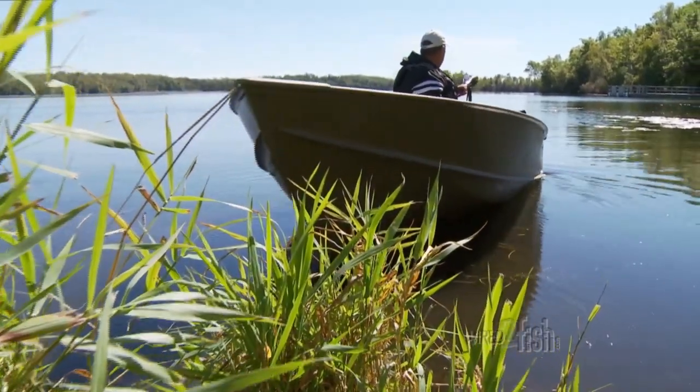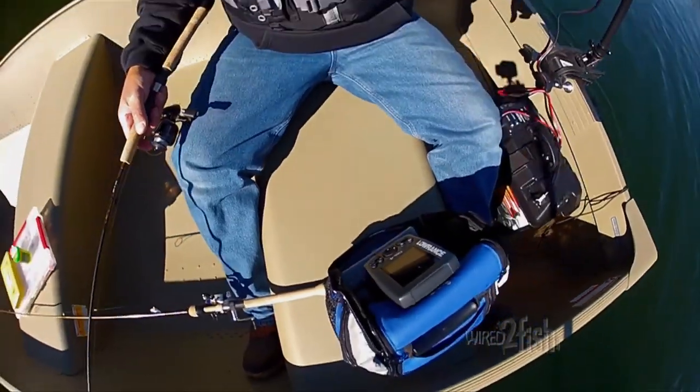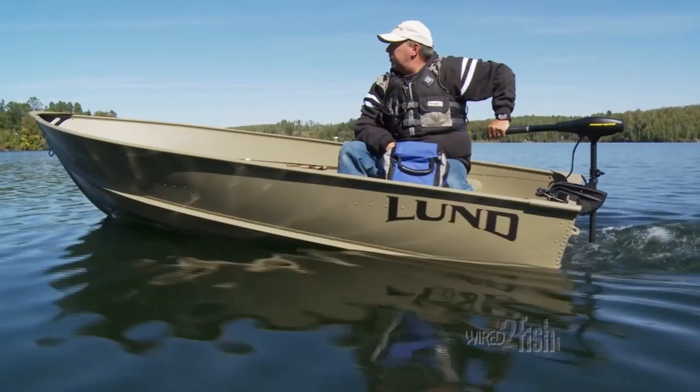A small portable boat paired with an electric transom or bow mount trolling motor provides precision boat control. These energy-efficient trolling motors run up to five times longer on a single battery charge, so I can go all day.